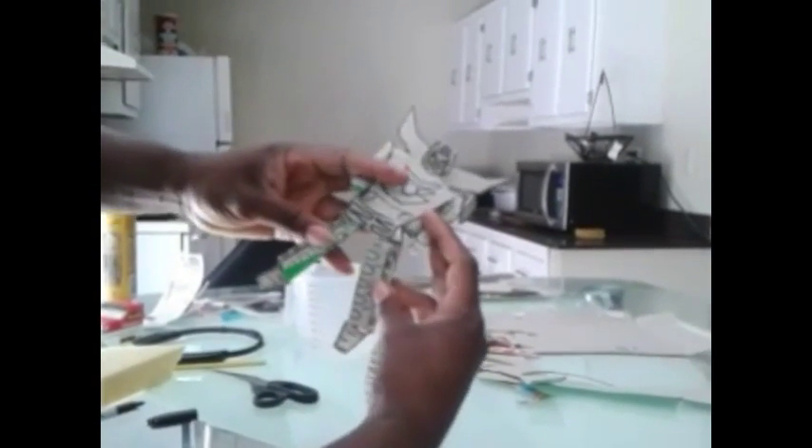He goes behind his back like he got wings. Bam. And there you go — the robot, man. This is Hot Rod from Transformers. This is bootleg, we did a little something from a cardboard box.